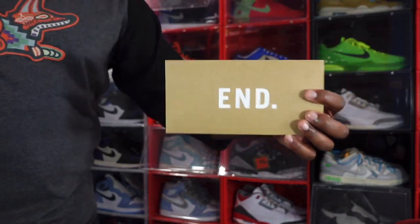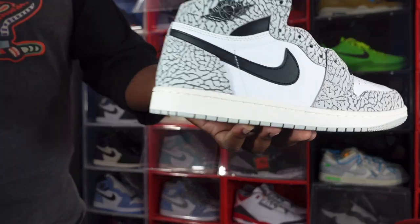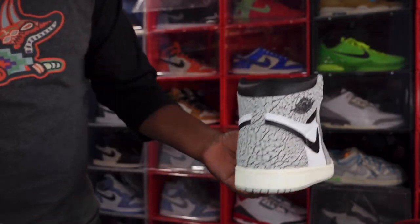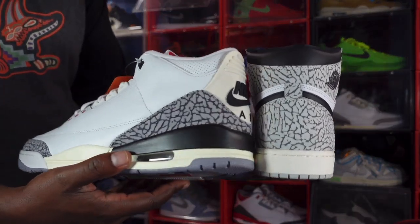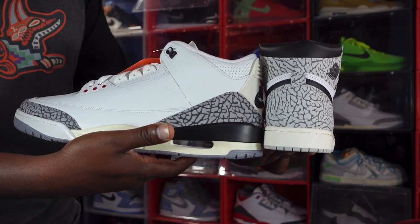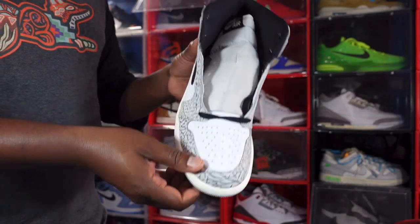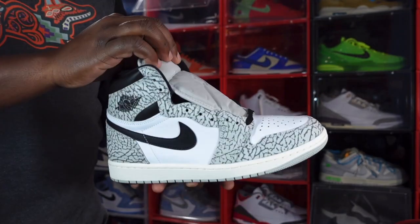If you ever bought a pair of sneakers from In Clothing, you know what that means. I'm trying to see where they drew the cement from for this, because this cement and my 2013 — the cement looks mad different. We're gonna compare it to the Reimagined set to come out on March 11th. You guys be the judge whether it looks more like the Reimagined or the 2013s. As always, if you can help somebody get a sneaker, help them get that sneaker, because you never know — it'll be your turn to need help. I'm Titanic Feet Jack, signing out.